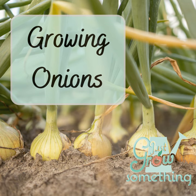Short day onions start forming their bulbs when daylight hours are between 10 and 12 hours. Long day onions don't start developing until daylight is at least 14 to 16 hours per day. Day neutral onions will bulb during the in-between day length of 12 to 14 hours. The border between where you grow long day and short day varieties lies roughly at the 36th parallel — latitude 36 degrees north. Anyone north of that should plant long day onions, anyone south should plant short day onions, and just about everybody can grow day neutral or intermediate varieties, which will form bulbs in just about any growing zone.